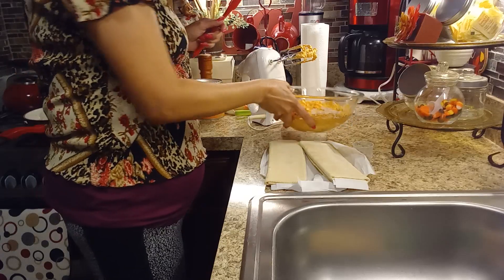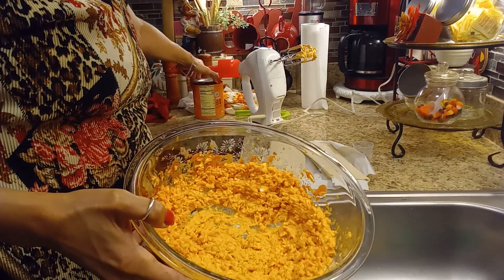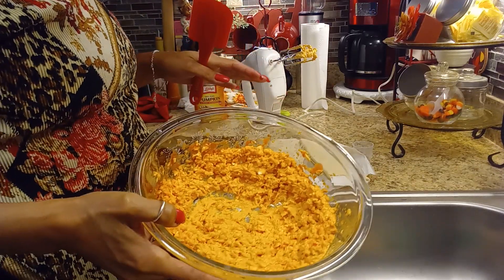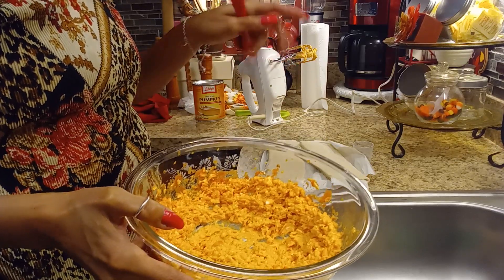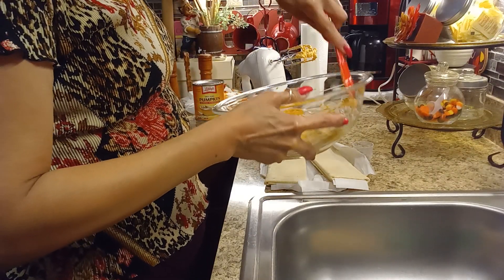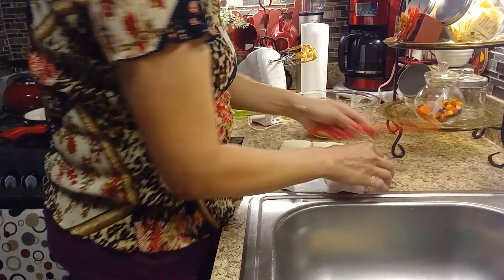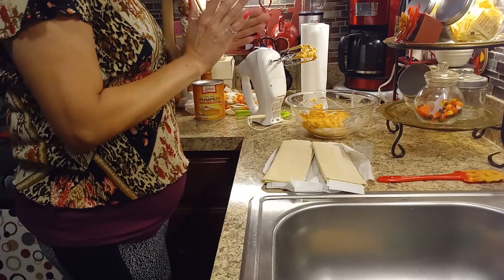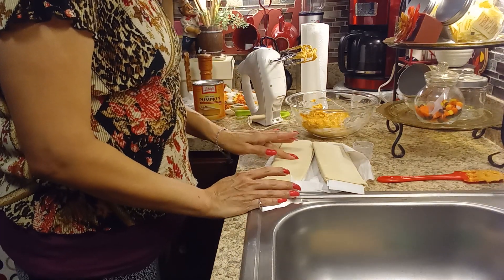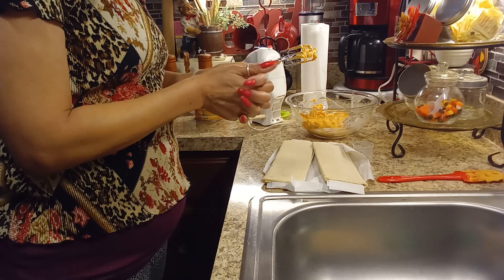In the bowl I put one cream cheese, some pumpkin puree — I bought the Libby's brand, it's 100% pumpkin with nothing in it — and then I added a little bit of pumpkin spice. Make sure your cream cheese is room temperature. Beat it until it's nice and mixed, then add your powdered sugar and continue mixing. I have the puff pastry here but it has to be soft — it was still in my freezer, so I'm going to let it thaw.